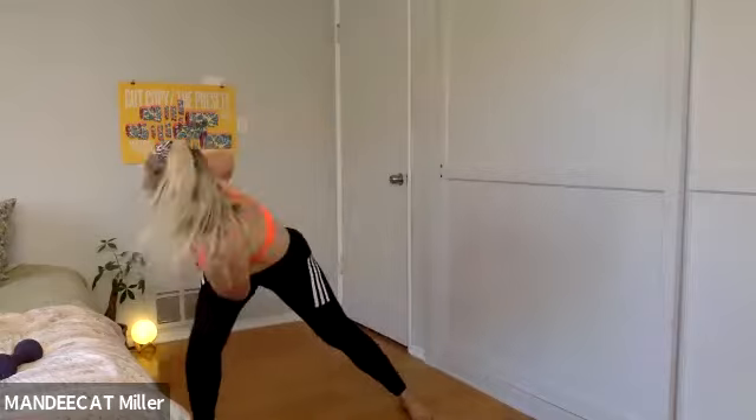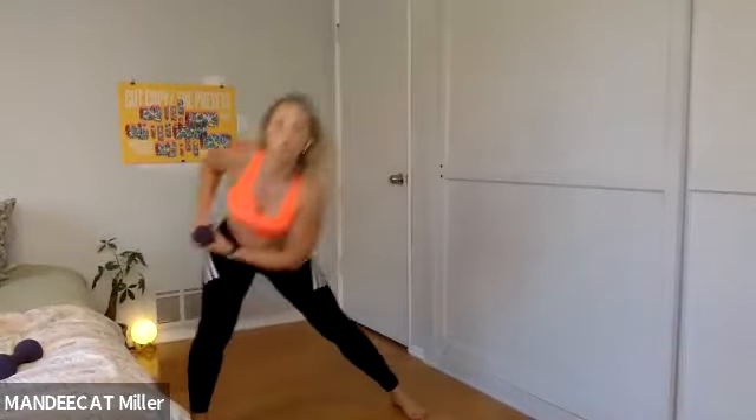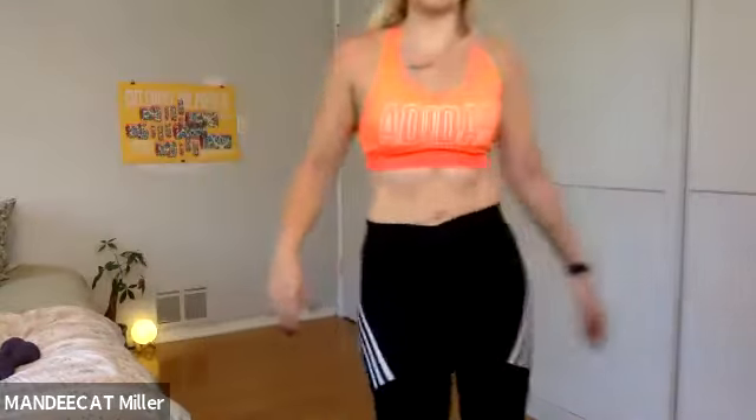Next time if this feels like something you want to do, you'll grab the second weight. Three, two — finish this rep out, and one. For me I'm going to grab both my fives, using 10 pounds of weight for that pocket if I so choose.